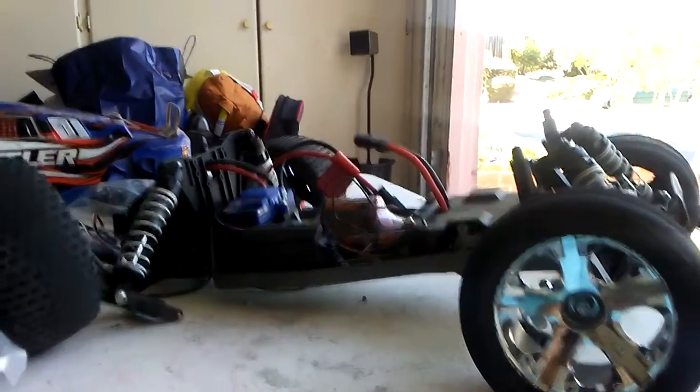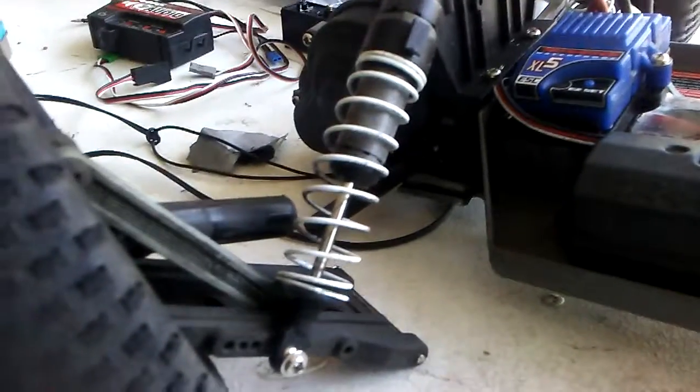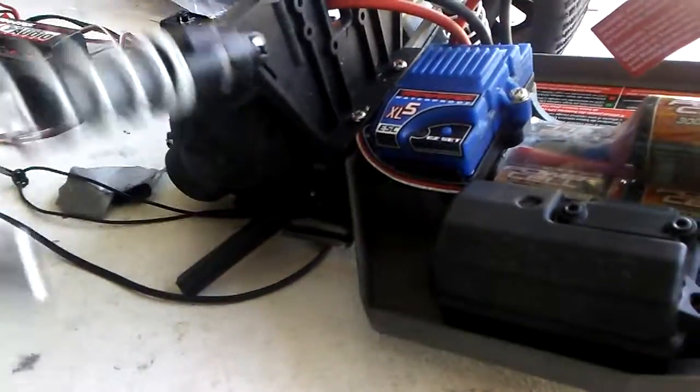Two days ago, before I hit the Nevada trip, I actually hit my car's tire. I hit a truck with the Rustler, and this is what happened.